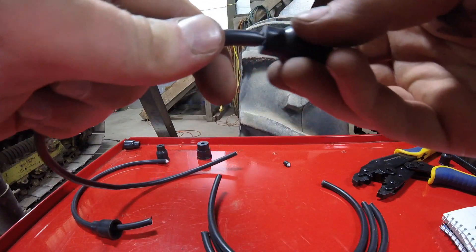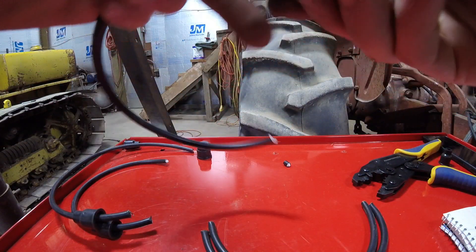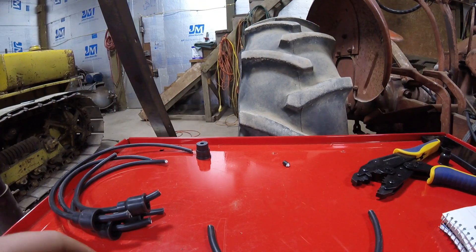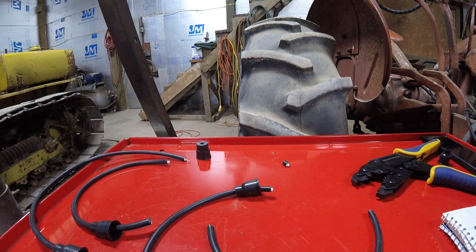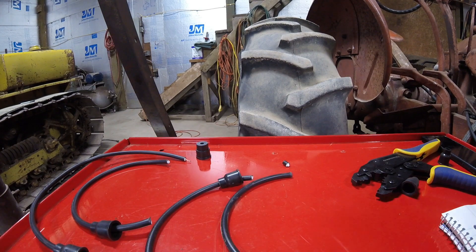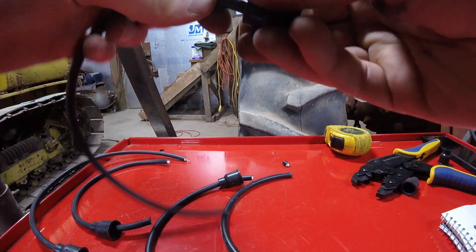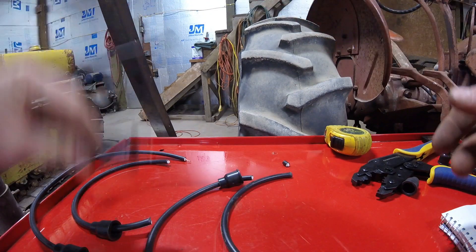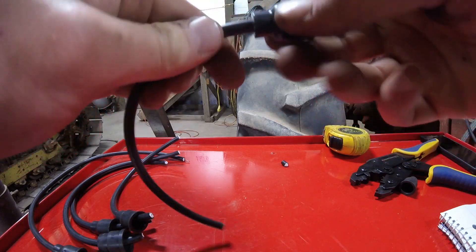These ones aren't too bad, they're going on pretty decently. You have to make sure I have the coil wire with the right size boot - I believe this is my coil wire. So I'm going to go ahead and slide the big boot on just like that, then slide this boot on just like that.